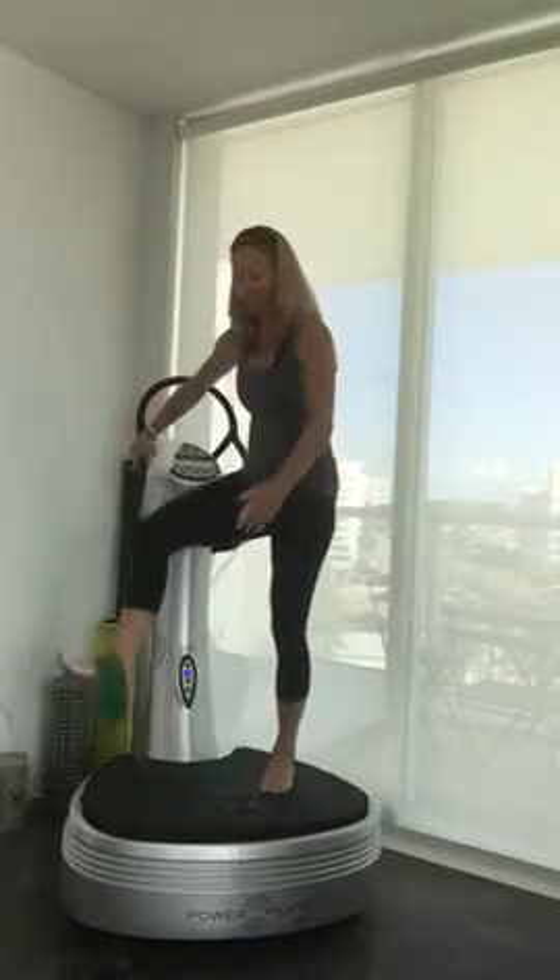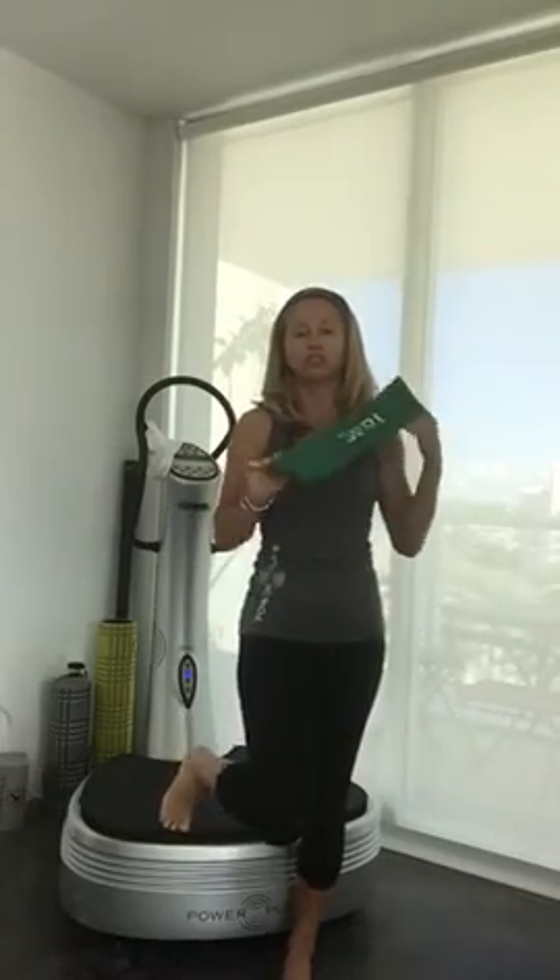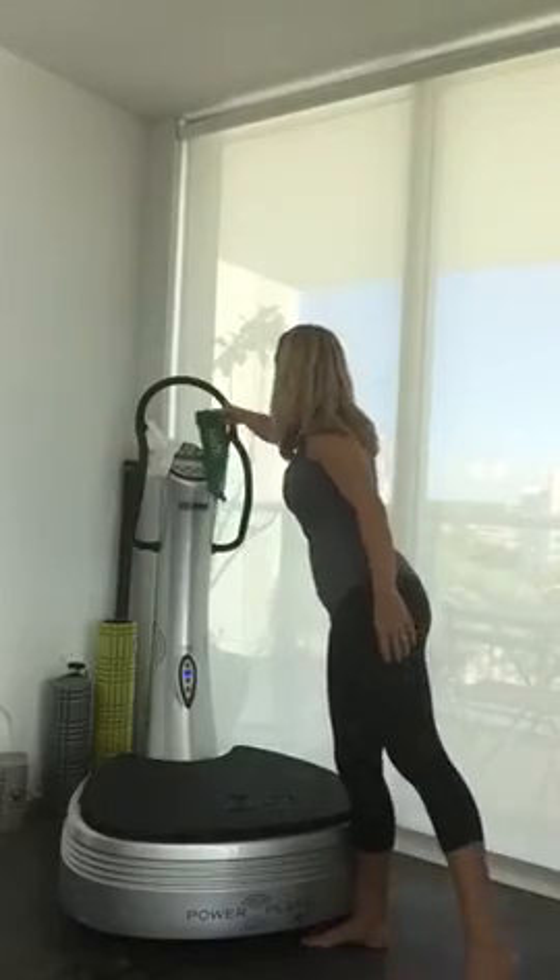Forcing my core to stabilize and keep tension because of that small resistance between my ankles. Those are the three exercises I wanted to demonstrate. These loops can be used for so many exercises and they are so affordable — you can keep them on your Powerplay in your studio.